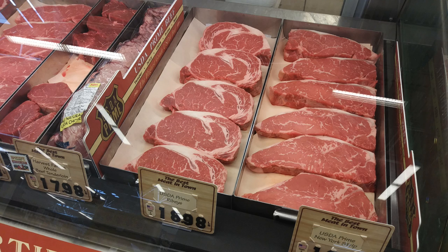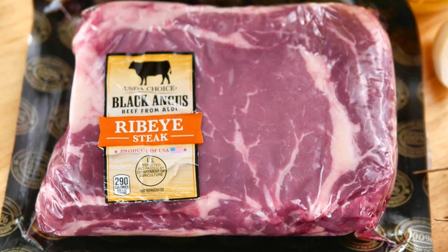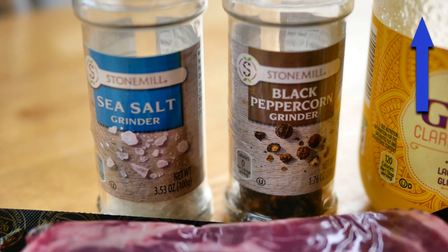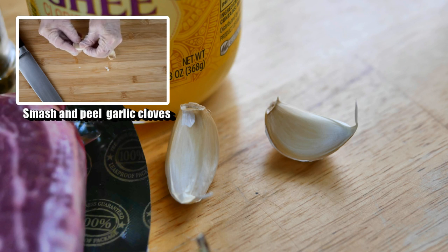For today's video I am going to use ingredients I picked up at Aldi grocery store — of course you can find these simple ingredients at most grocery stores. I also picked up some clarified butter, which is easy to make and store in your refrigerator. I'll leave you a link for that. I like to use these little grinders for my salt and pepper, and from my garden I picked up a few sprigs of rosemary, and then you'll also need just a couple of cloves of garlic.